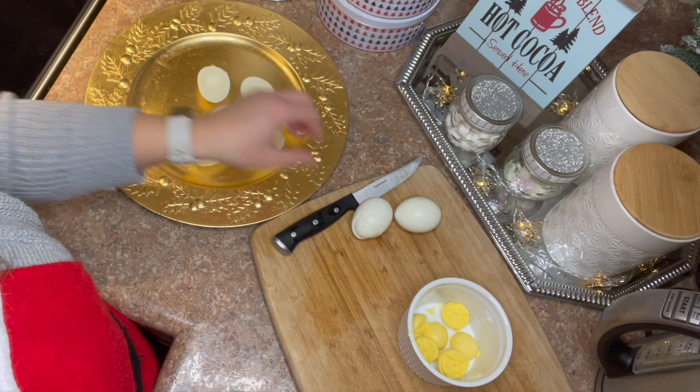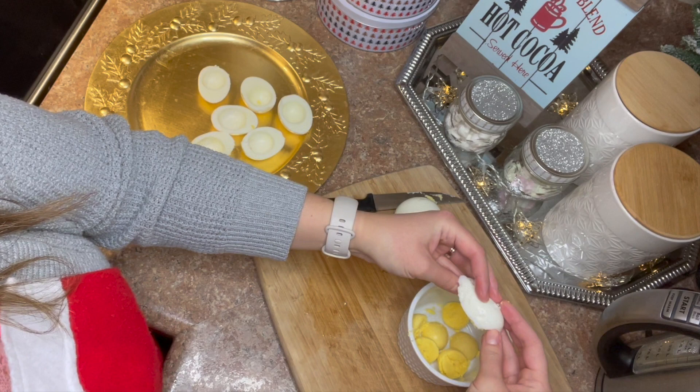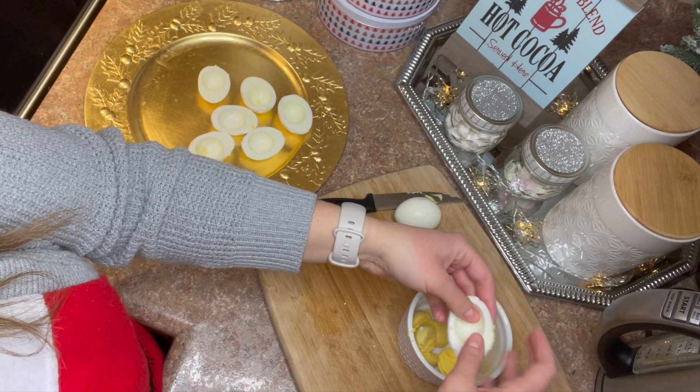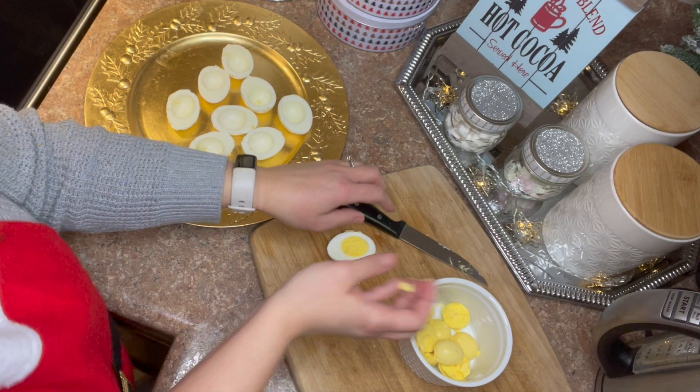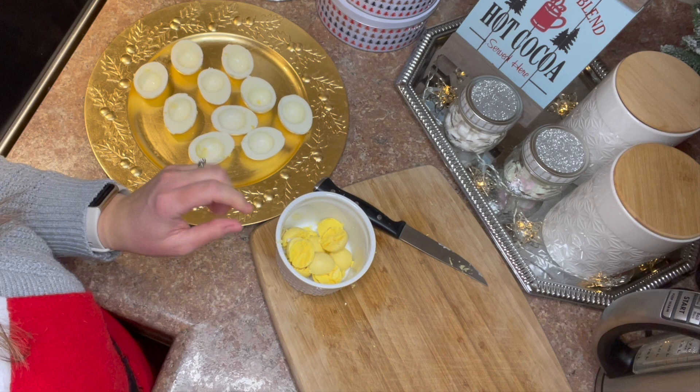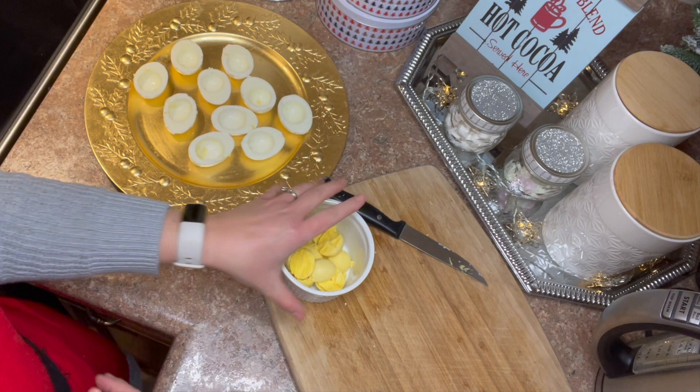For us, shrimp — it's not Christmas unless there's a shrimp ring at the table. Both my kids love shrimp. My son started eating shrimp his second Christmas when he was just one, and everyone was shocked. He doesn't like much else but he likes shrimp! Now that we've got our yolks, we're going to add a little mayonnaise, salt and pepper, paprika, and a splash of vinegar. I always just eyeball this part.